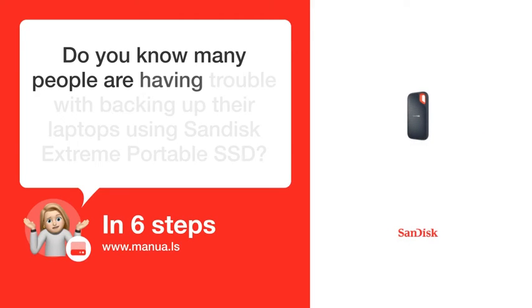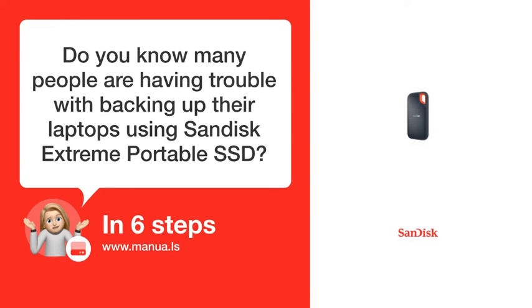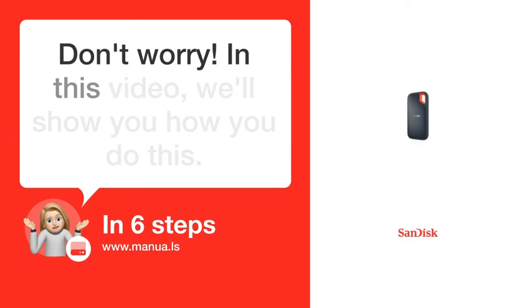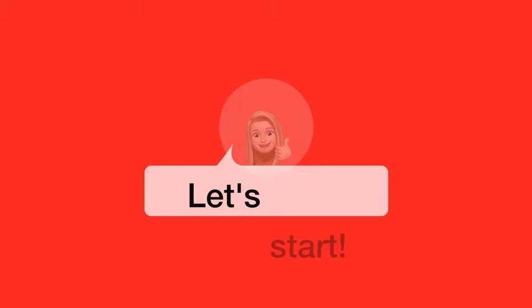Do you know many people are having trouble with backing up their laptops using SanDisk Extreme Portable SSD? Don't worry. In this video, we'll show you how you do this. Let's start.